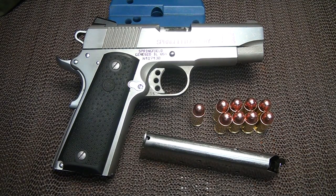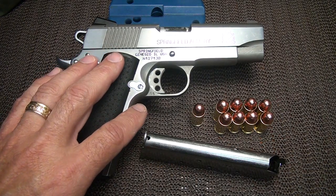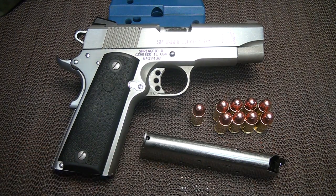The 1911 has been around for over a hundred years and is more popular today than ever. There are a lot of different pistols out there, and that means there are a lot of accessories. So you don't need to settle for just basic. Here we have some Hogue grips that came on this Springfield Champion, and while I really like the contrast, I've really been wanting something a little more personalized.